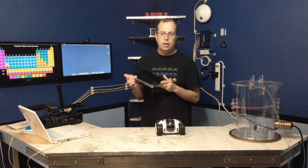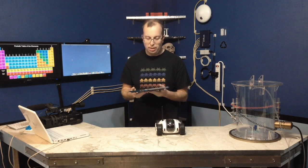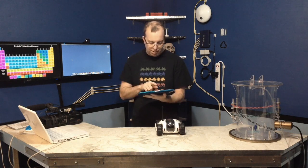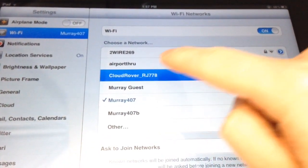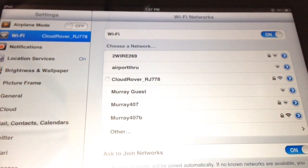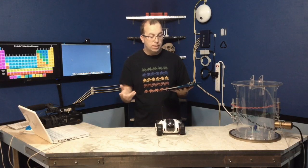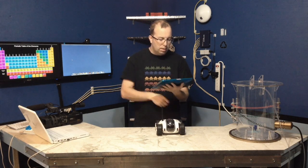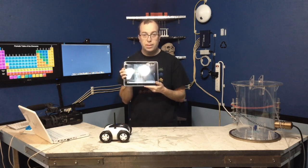You'll need to have either an Apple iPad, iPhone, iPod, or an Android device of some kind. In this case I'm just going to use the iPad. The first order of business is you have to open the settings, go to the Wi-Fi, and find the Cloud Rover and actually connect to it. The Cloud Rover actually acts like its own wireless access point with its own SSID. That's actually something I don't like about it, and I'll show you why in a minute.